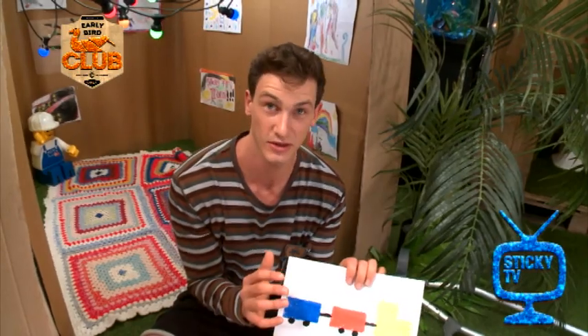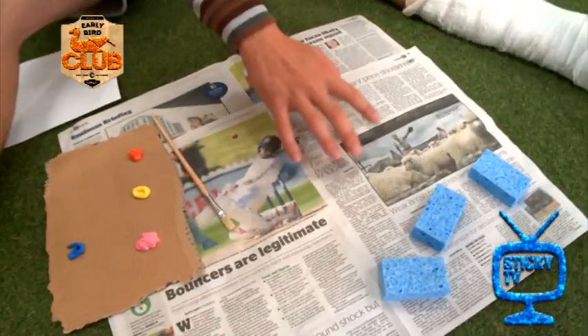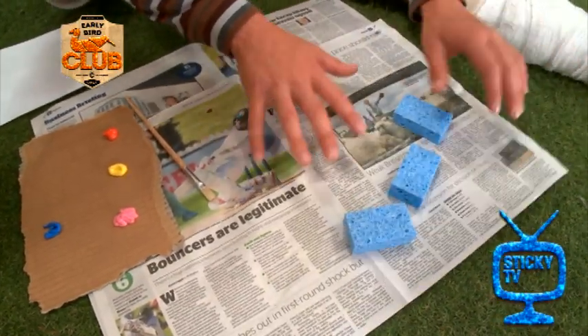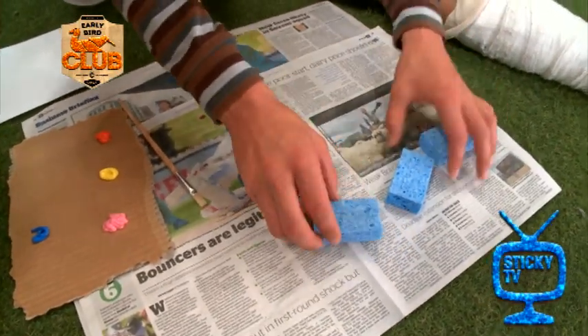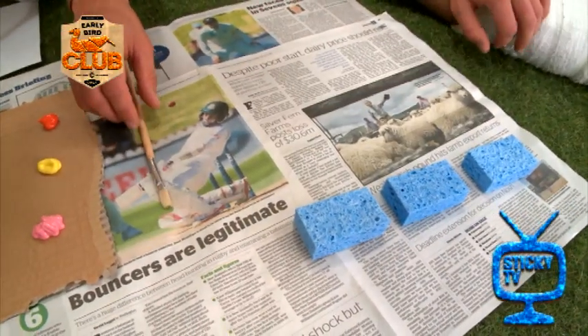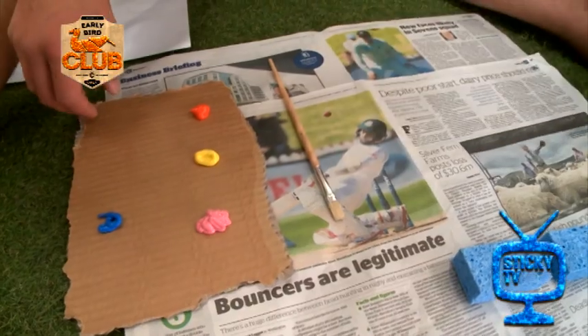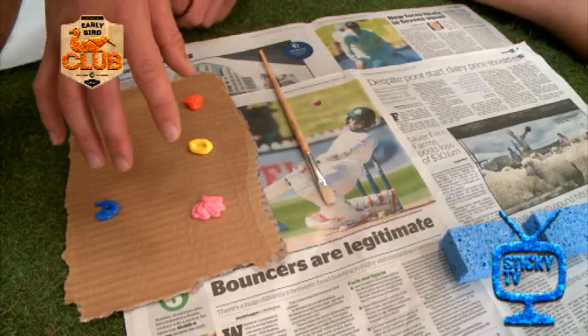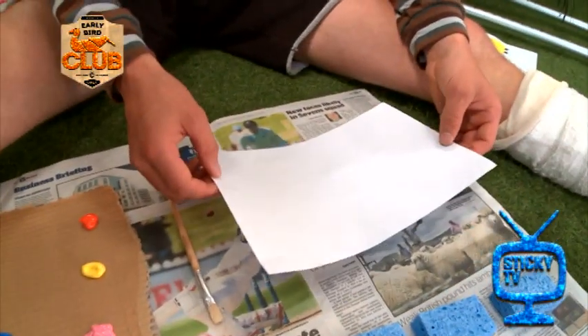So to do this piece of art, you're going to need these things. First of all, I've got some newspaper, and that's so that I don't paint the floor underneath, to protect that. I've also got these sponges over here, I've got a paintbrush here, and I've also got different colours. I've put these on a piece of cardboard so that it doesn't go everywhere else. And of course, you're going to need a sheet of paper.